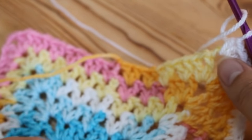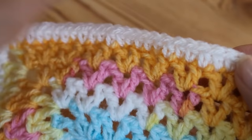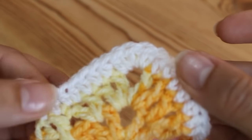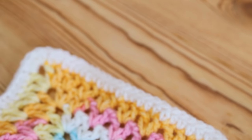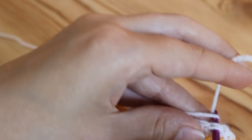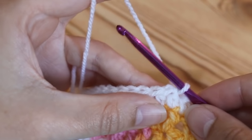I'll meet you back once you've gone around the whole of your project and then we'll get started on the shells. For the purpose of the tutorial I've just done one section and around a corner so we can go around the corner together — just a small sample section. Once you've gone all the way around your project you want to either attach a new yarn, or carry on in the same yarn. I'm just going to attach on again here.